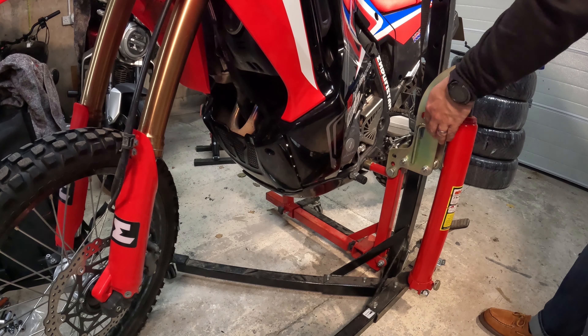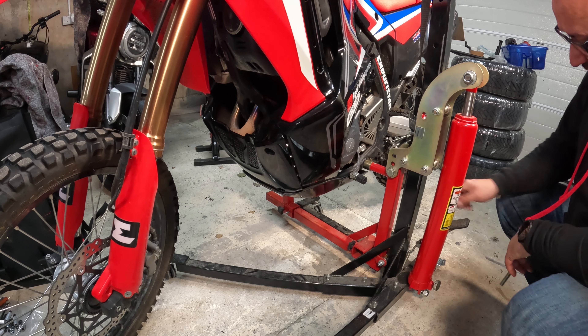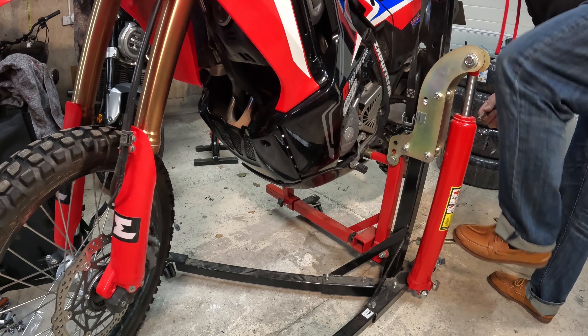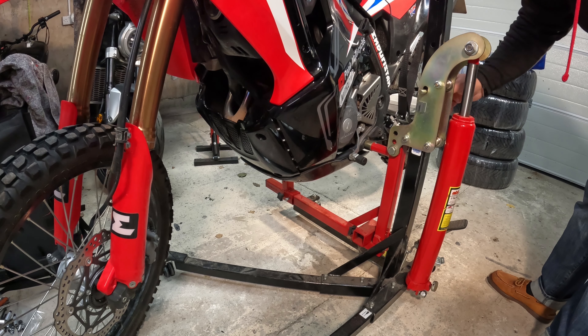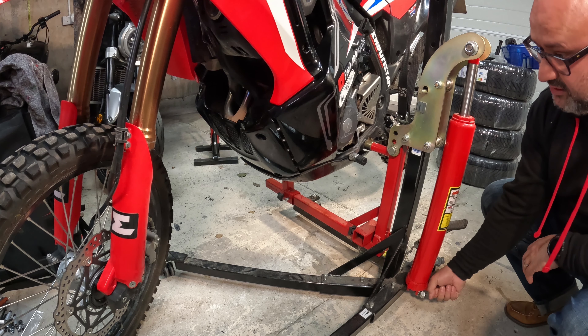Now I'll show you how to lift it. That's the release for the hydraulic ram — just pump it with your foot. When you reach a hole, put the locking bar through, and then you can release the pressure so it's not the ram that's holding the weight of the bike.